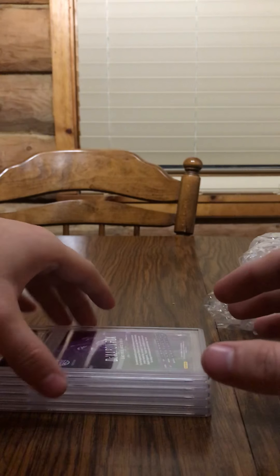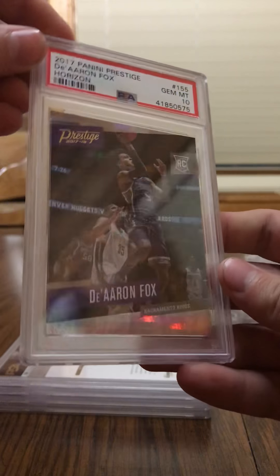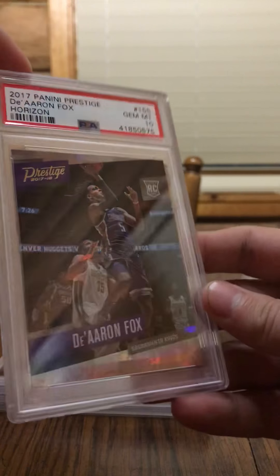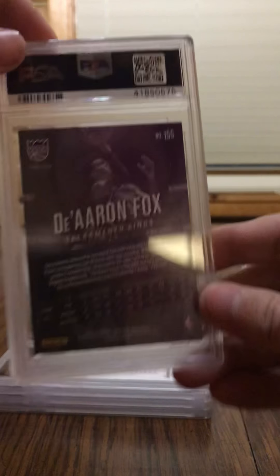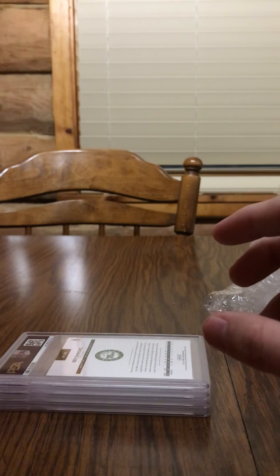Next we got a De'Aaron Fox, and it got a Gem Mint 10. Cool-looking one — 2017 Panini Prestige De'Aaron Fox Horizon. It's got kind of like a holographic look to it, if you can see that when I'm moving it a little bit there. De'Aaron Fox, standard rookie — I've got quite a few of him as well, so I'll go ahead and move him to the side.